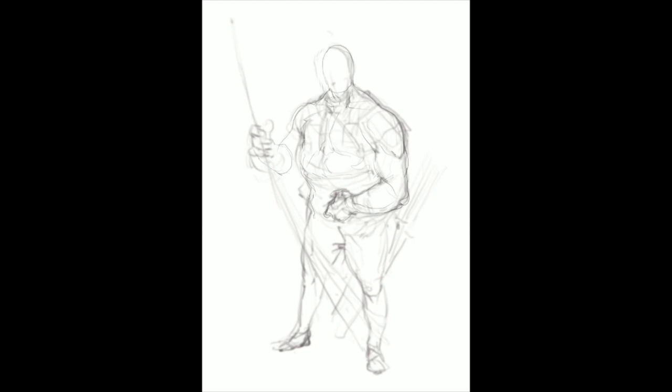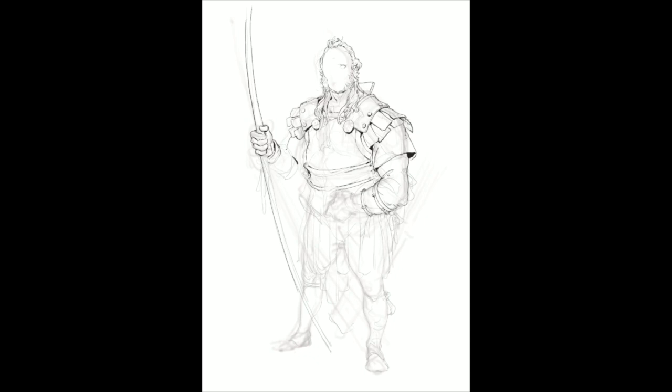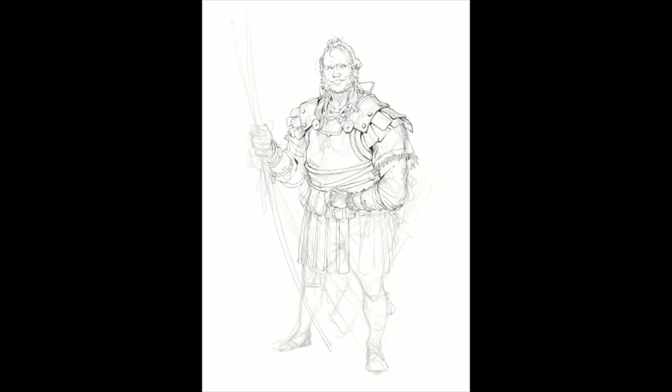Hello everybody, welcome to another one. This is still one of the lieutenants to Owain of the string. Owain and his band of merry men are kind of a take on the Robin Hood idea, but with a somewhat different background and motivation. This character is like Owain's Little John, but with quite a bit of difference.